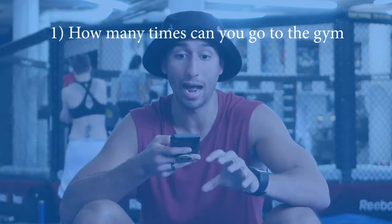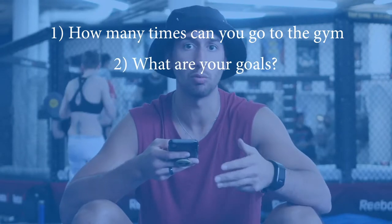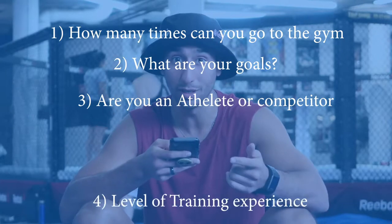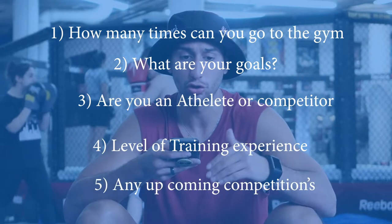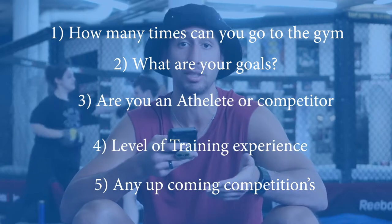Which split is best? It depends. It's going to depend on a couple of things: how many times a week can you allocate to training — that's going to help you follow a split. What are your goals? Maintenance, hypertrophy, growth, power, strength? Are you an athlete, a weekend warrior, just a person who wants to be healthy? Are you a newbie, intermediate, or advanced? And the last one — do you have a competition coming up? All of those are going to help you decide which split is best for you.